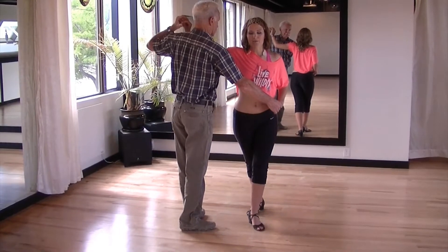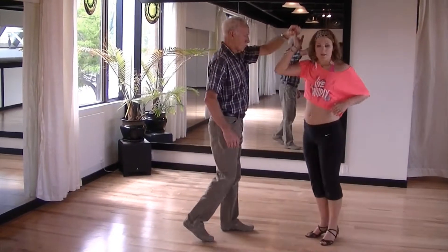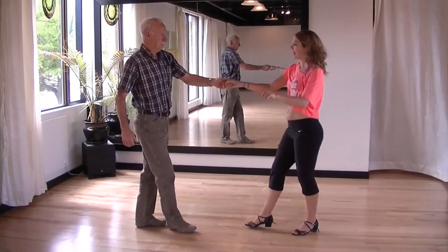Raise your left hand above the lady's head, releasing her left hand and take a little step back. Turn the lady in an anticlockwise direction to return the lady and take a step back.